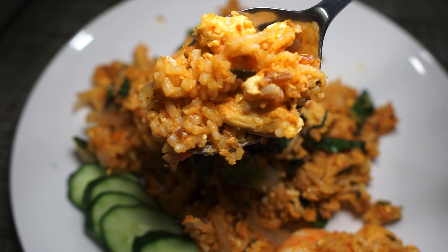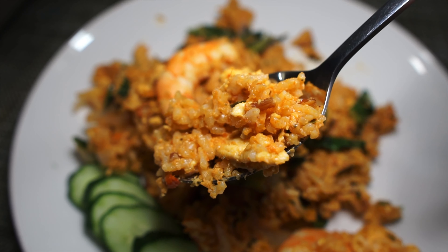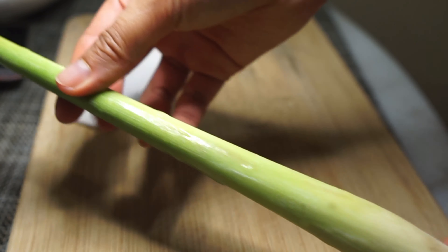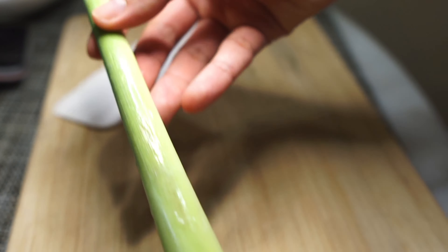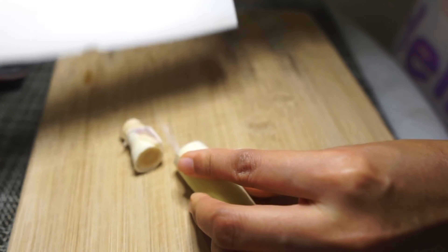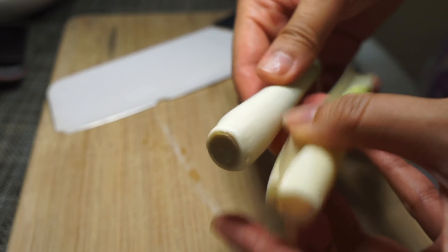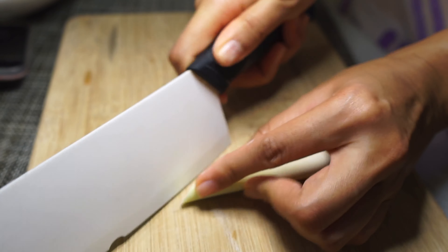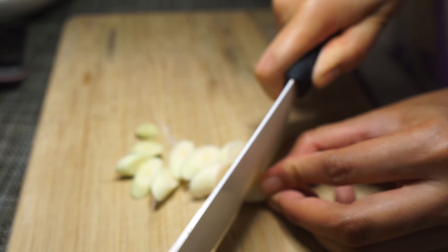Let's go. The first thing we have to do is to make the tom yum base paste. For the dry ingredients, you're going to need one lemongrass. Remove the hard outer layer and chop it this way, otherwise it's going to get all stringy and fibrous and we don't want that.